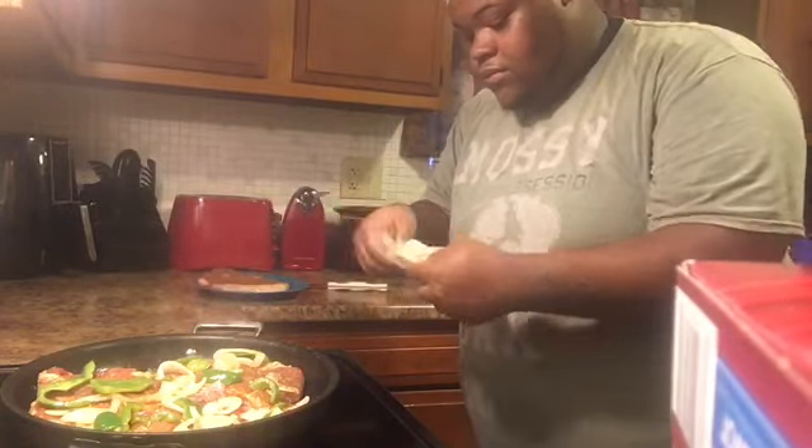So you're going to let that cook about — whenever it get done. You're going to know when it's done. You're going to flip it over. It's going to be a little brown and a little crispy on that side. So we're going to let this cook for a minute, then we're going to get right back with the video. Two hours later.